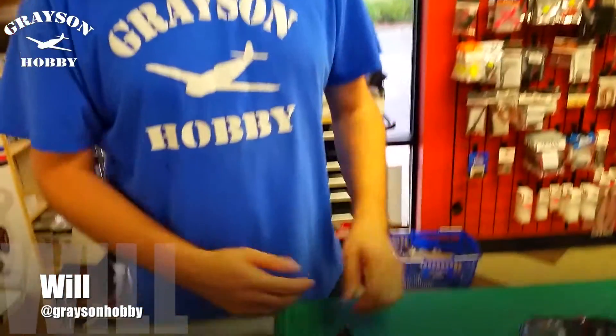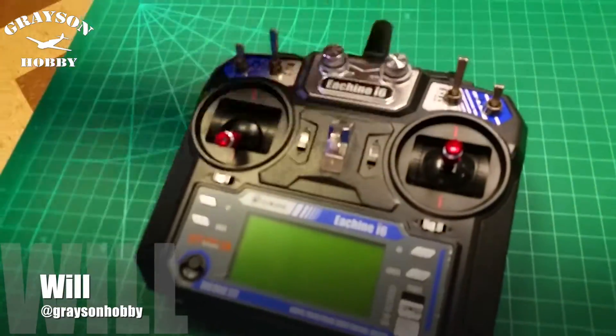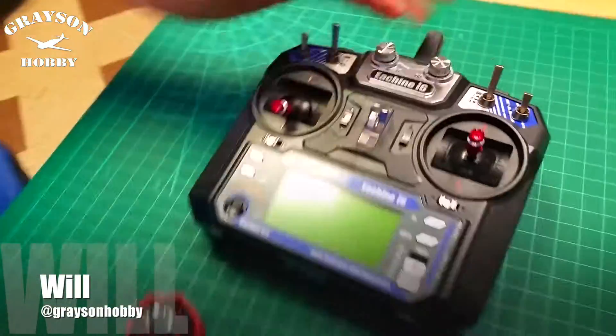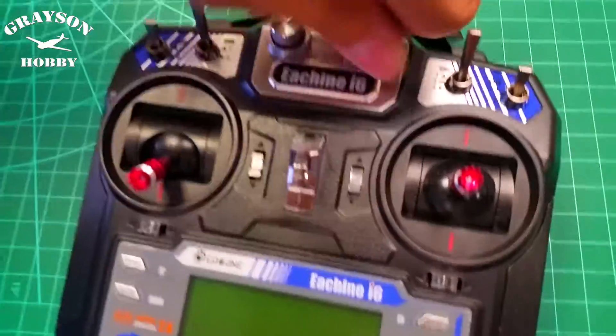Hey guys, bullet grace and hobby. I had a couple guys ask me how do I know if my Falcon or racer or eashin radiofly quad — if the leveling mode is either on the switch or the dial, because I've actually heard both.